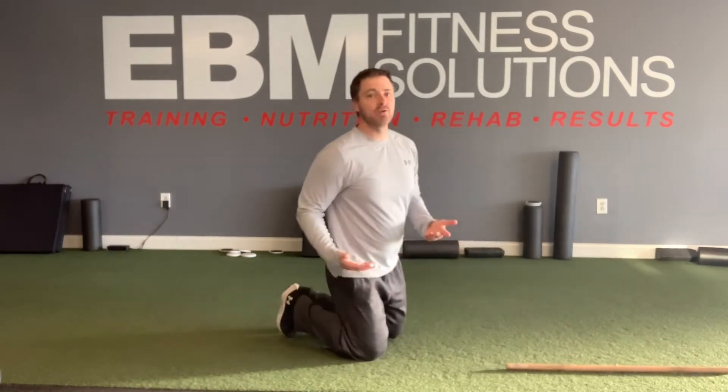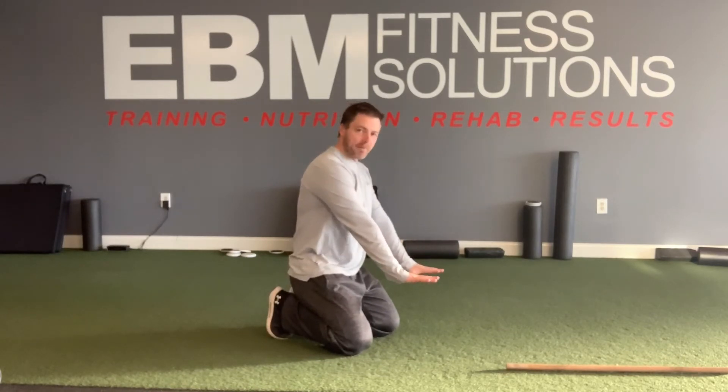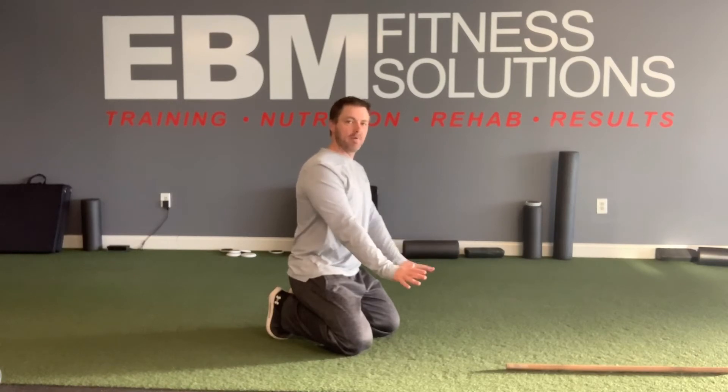For the push-up plank, get into a push-up position with hands under the shoulders. Once you're down, think about screwing your hands into the ground to help stabilize and lock in your shoulders. One thing people tend to do is let their head drift forward — so pack your neck and tuck your chin in to keep your neck lined up with the rest of your spine.